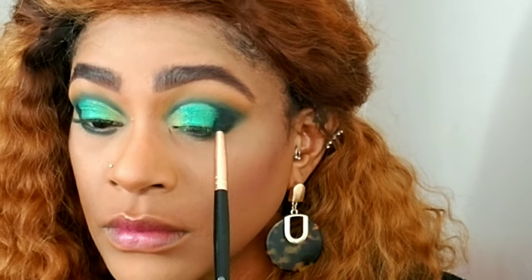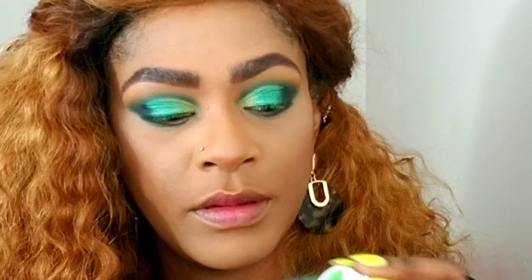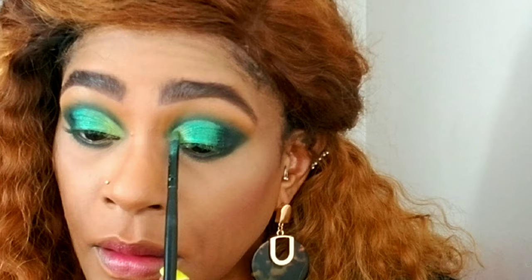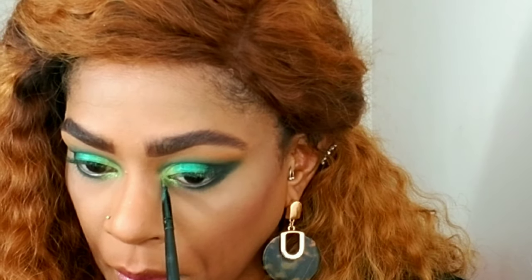Then I'm mixing 'Inside Job' with a little bit of black and connecting the two edges so it's more diffused and you don't see where one begins and one ends. I'm also applying a neon green from ColourPop called 'Not From the Eye Area' to the inner quarter of my eyes, bringing it to the inner corners along the bottom lashes, wrapping it around the whole inner corner and connecting it into that darker green.